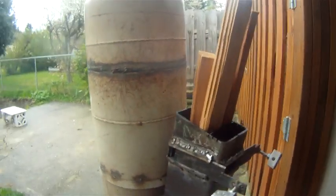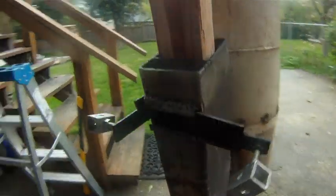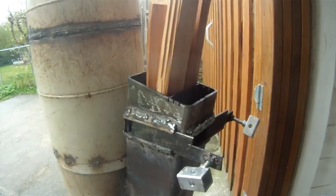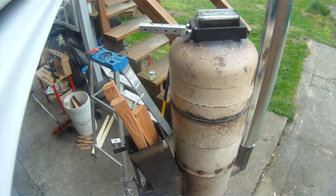We're burning cedar with the top right open. Now that it's up to temperature, it doesn't really seem to make a difference whatsoever. This thing is sweet!